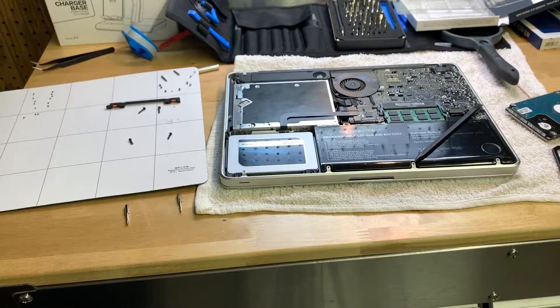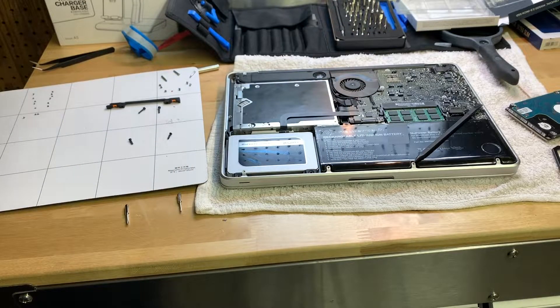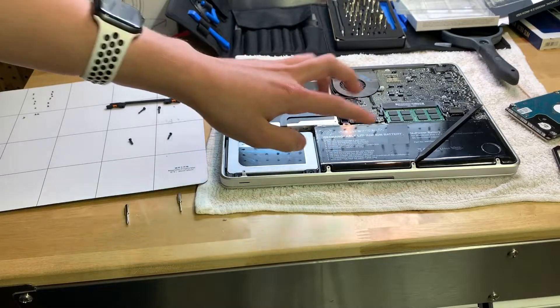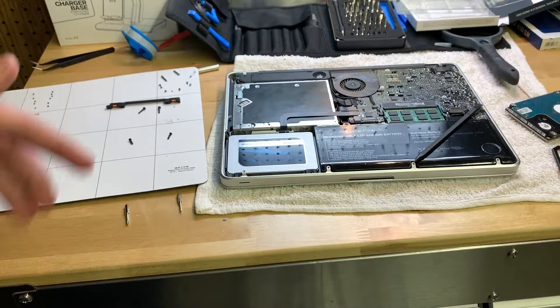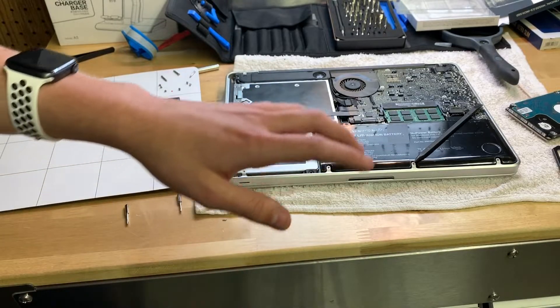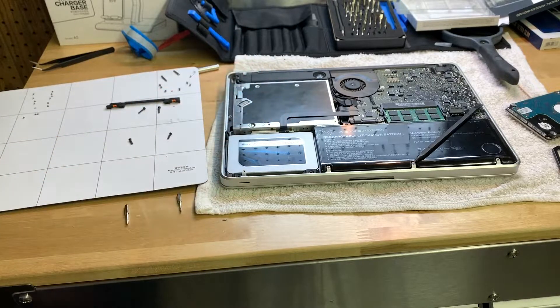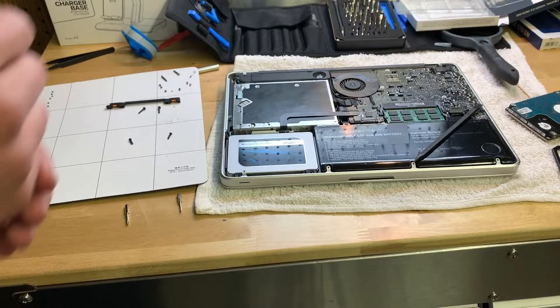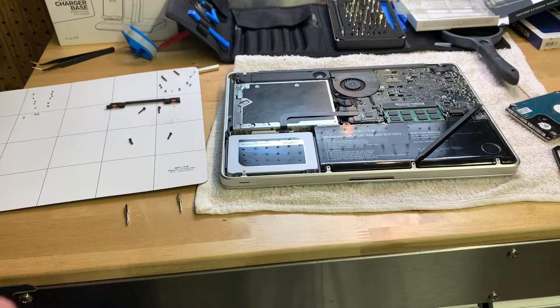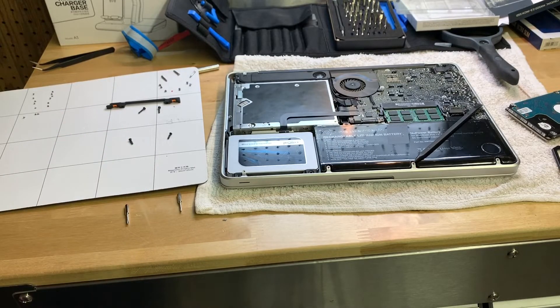I thought I fried it when I put the thermal paste in, but I didn't. The thing I did wrong I actually found out from my dad rather than figuring it out myself, so I don't really know what I'm doing. But I ended up doing everything correctly and it all works. Anyways, that's it for this little series — I hope everybody enjoyed. Like, subscribe, and I'll see y'all next time. Goodbye.